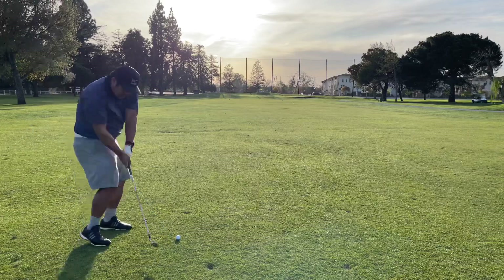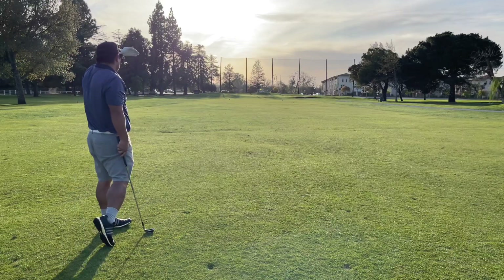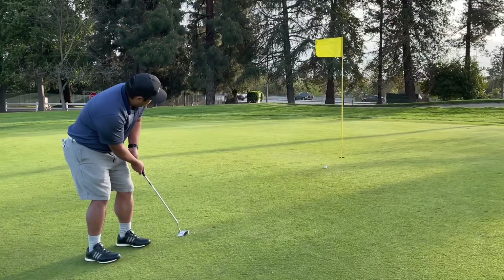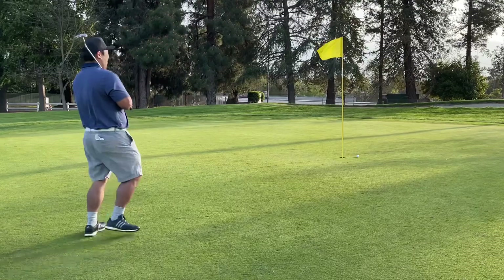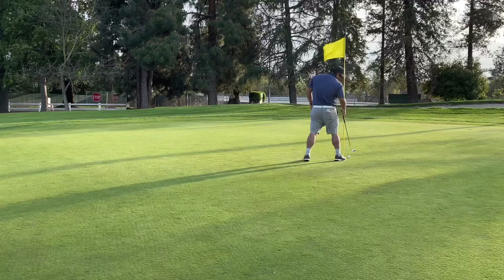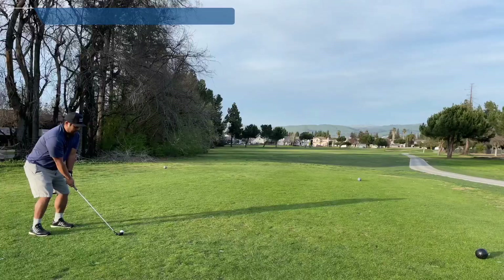Hitting another blind shot into the sun, didn't know where this was really going, couldn't really see — but surprisingly ended up on the green, just whacking it up there. Thought I was gonna make it, two ball coming in clutch. Yeah, another par — at this point I'm pretty ecstatic about where I'm at.